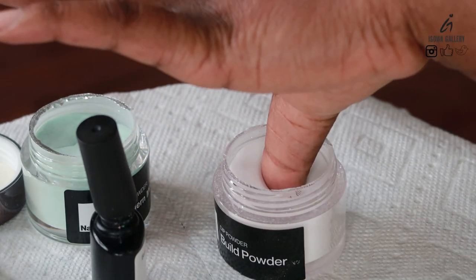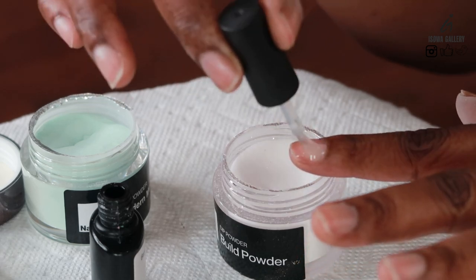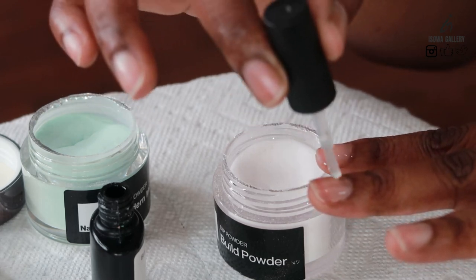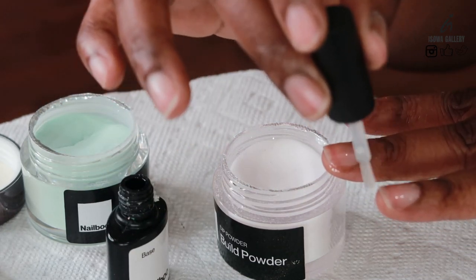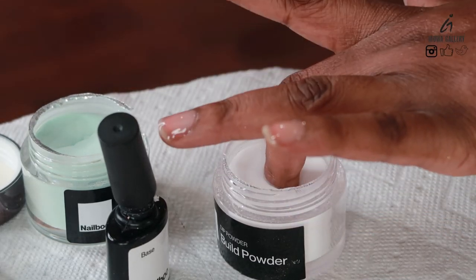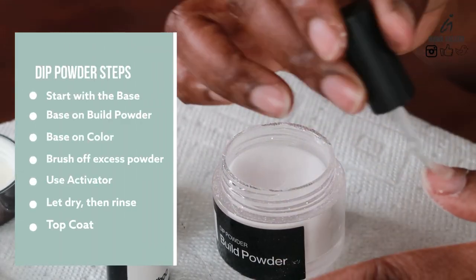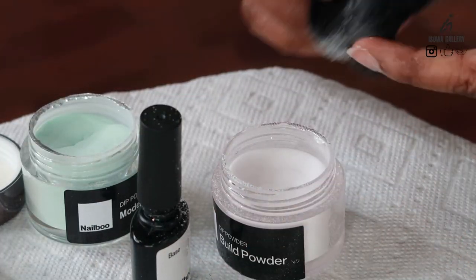So you dip each finger after you put the base into the build powder. I realized here that I could actually do each finger or all fingers before dipping. Sometimes you can do each finger then dip, but I just want to make it fast — I like to do all fingers first, then just dip. And then use the brush to remove all the excess powder.